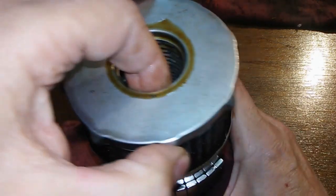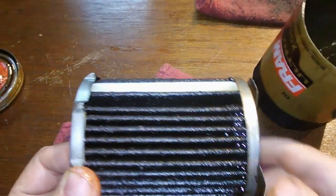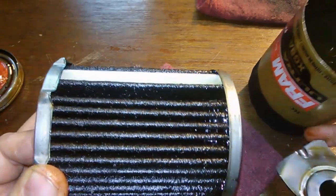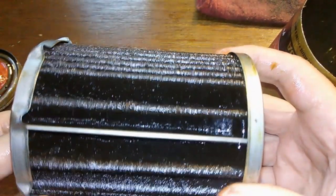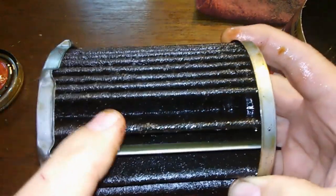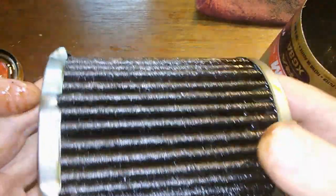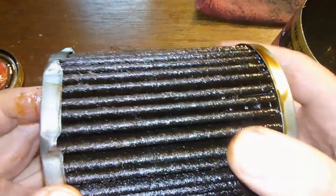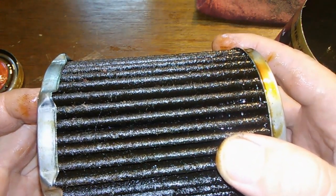Filter element. I counted 37 pleats. They always seem to be pretty wide at the seam — that's the way they make them. But this is a well-built filter. It's pretty beefy.